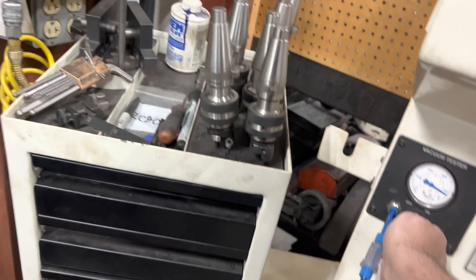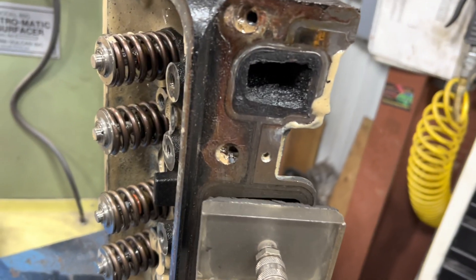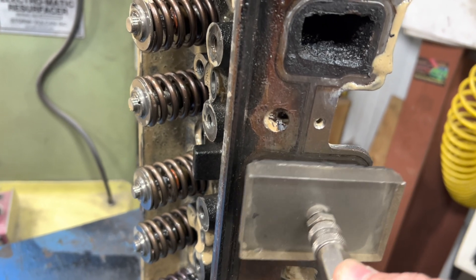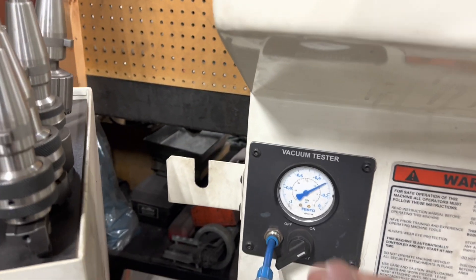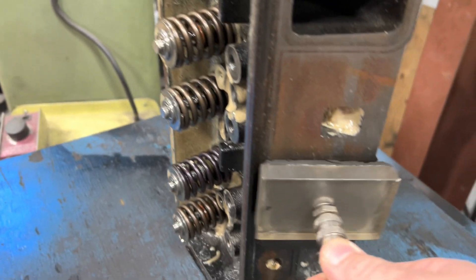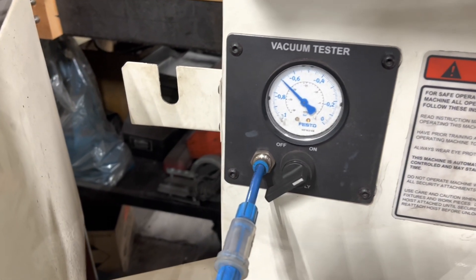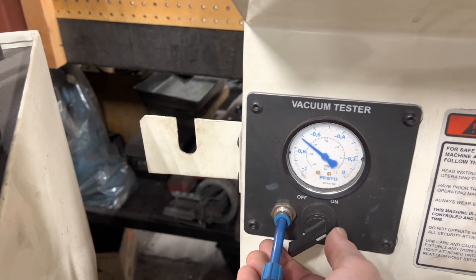Let's check the valves in our 4.3. See, it won't even build 10 inches — so that intake valve is definitely leaking. Check another one. That builds about 21 inches, not great.